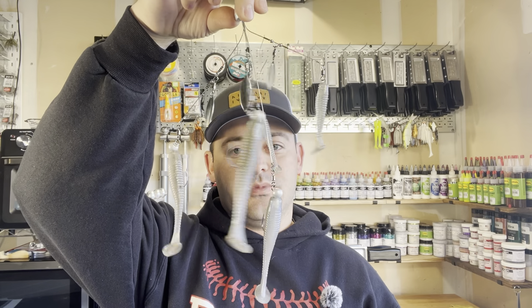Welcome back to part two of our wintertime series. Today we're going to show you how to make some premium Alabama rigs for about a third of the price. Let's go!